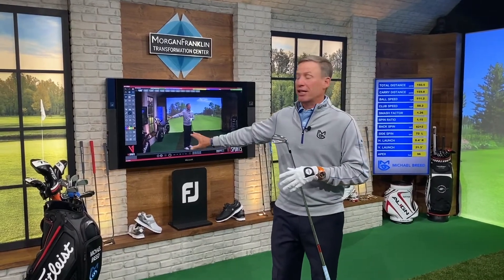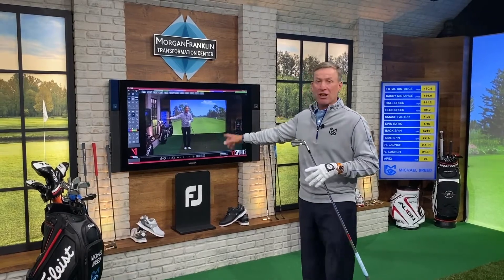Hi, I'm Michael Breed inside my Morgan Franklin Transformation Center. What are we doing? We're giving you an exclusive insider tour of some of the technology that's assisting me with transforming people's golf games. We're going to look at a video system that I have here, my V1 system.